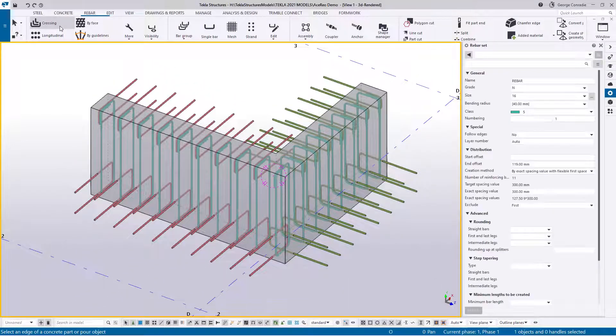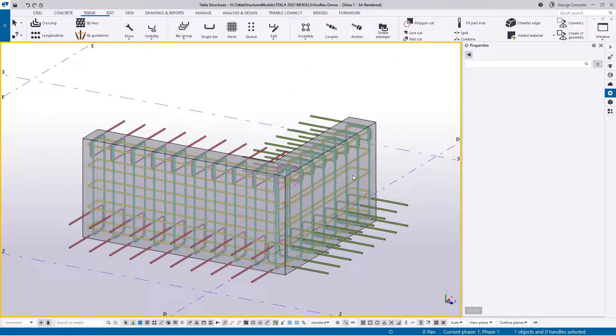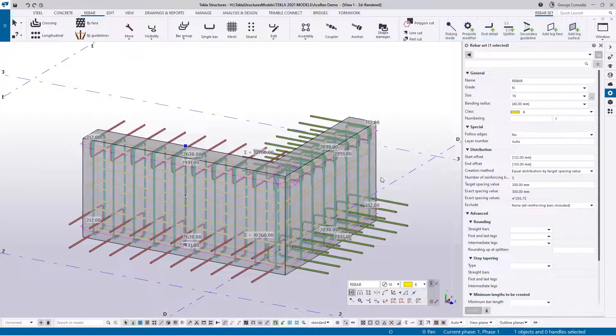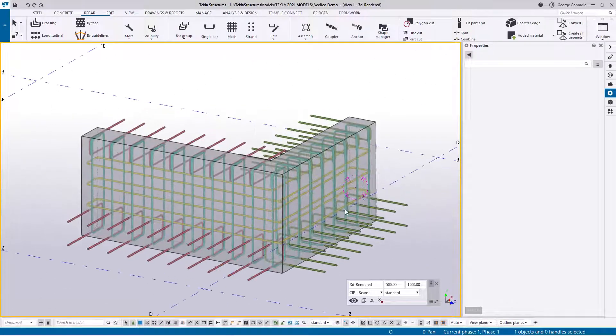Now let's look at the horizontal steel — that's really easy. Go to crossing bar, pick 16 still, change the class to 6, omit the start and end, target spacing 300, show all bars. Hover over the whole section and say okay — we get bars like that. We don't want the top and bottom sets because that's going to be main reinforcement — we'll put bigger bars in there. So click on the bars, say omit the first and the last, modify. We're left with the three bars in the middle — that's a perfect solution.